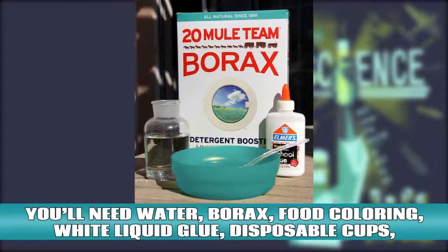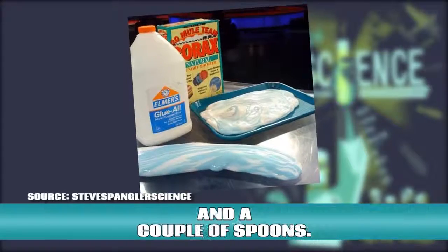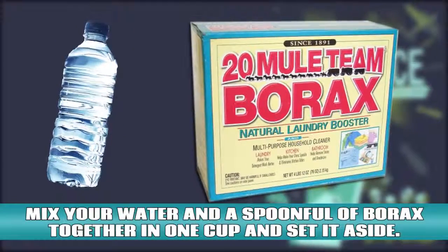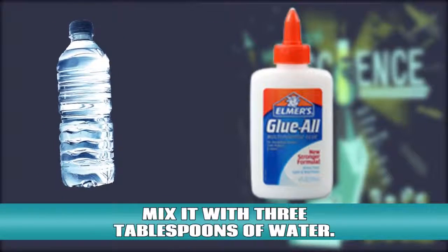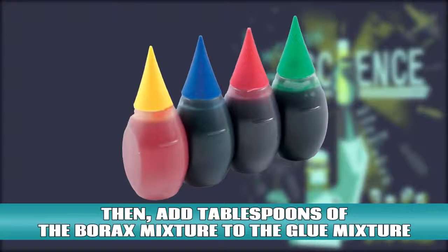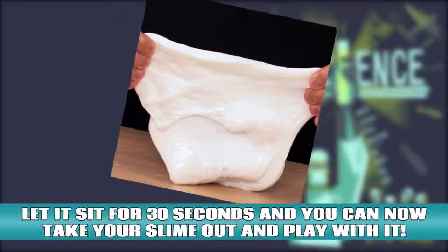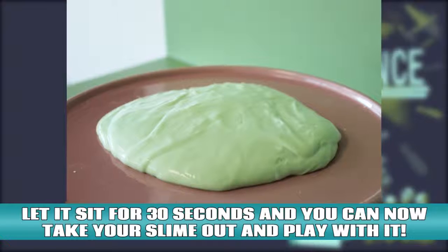Slime! You'll need water, borax, food coloring, white liquid glue, disposable cups, and a couple of spoons. Mix your water and a spoonful of borax together in one cup and set it aside. In the other cup, fill it with about 1 inch of the glue and mix it with 3 tablespoons of water. Add your food coloring to the glue mixture. Then add tablespoons of borax mixture to the glue mixture and you'll see your slime beginning to form. Let it sit for about 30 seconds and you can now take your slime out and play with it.